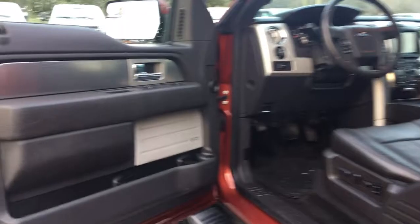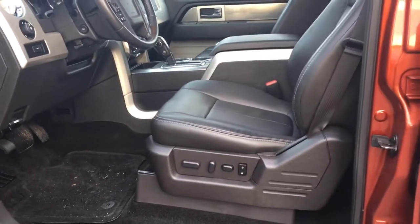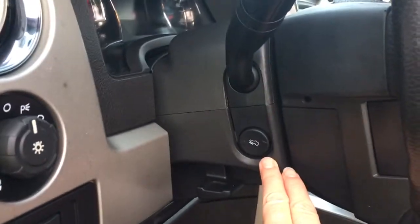Storage and speaker in the door, as well as power locks, windows and mirrors. The driver's seat is powered with lumbar support and you also have two driver memory settings. Your lighting controls are off to the side and you're seeing the power pedals.